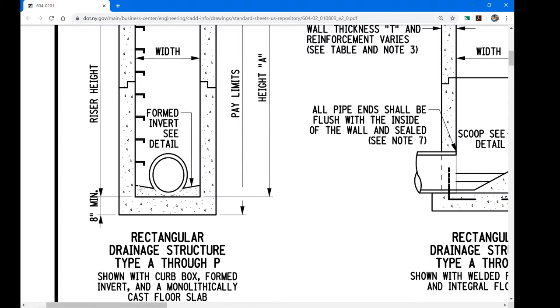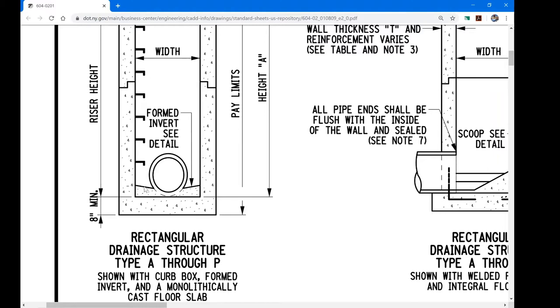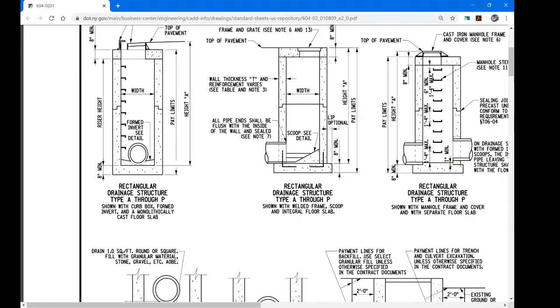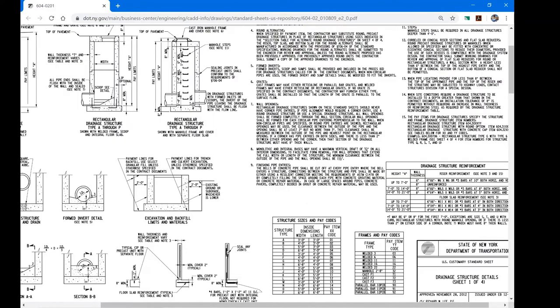We also pour what's called a formed invert or sump. After the pipe is installed, someone goes down with proper protective gear, attached to a harness on a tripod so they can be reeled out if necessary. They place concrete on the bottom of the drainage basin and slope it so any water on the sides is forced into the pipe. We do this to keep the basins self-cleaning and to avoid standing water inside manholes or catch basins, which could breed mosquitoes.